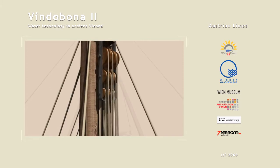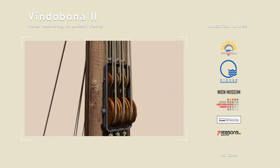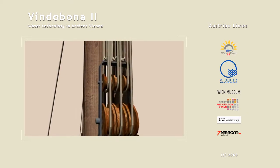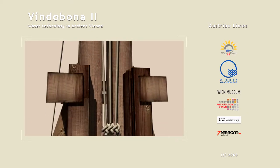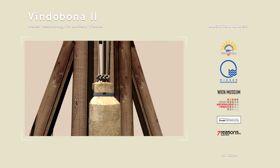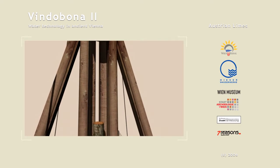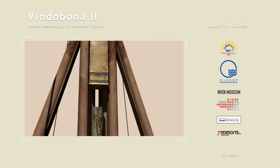This device used a ramming stone attached to block and tackle. The ramming stone was guided by a rail and pulled upwards by ropes. When it was at the highest point, the ropes were let go and the stone block rammed the posts into the earth.